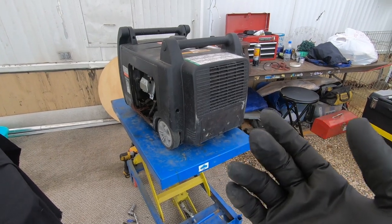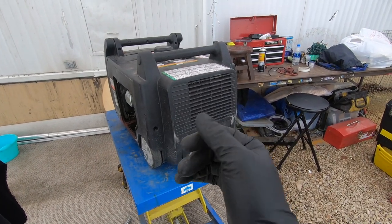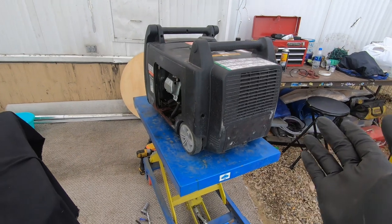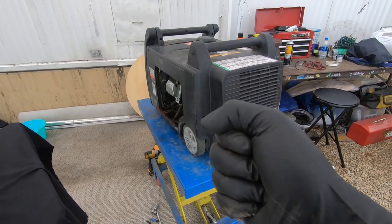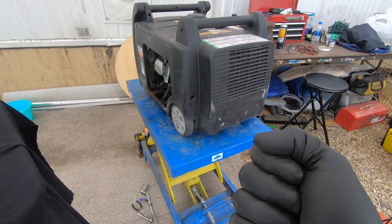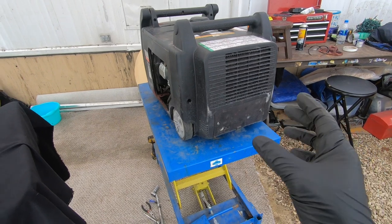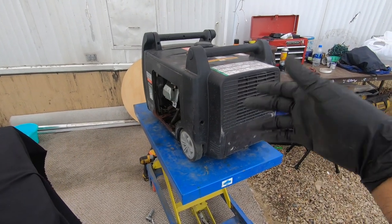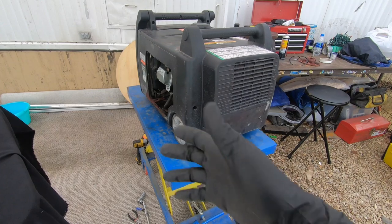A couple of symptoms occur: one is that the generator revs all the way up and the auto throttle seems to do nothing — it should never go to redline by itself, the inverter board should prevent that. Another sign is that you pull the cord and it doesn't turn at all — you may think the engine is seized or flooded. What happens is when the inverter board fries and creates a short, because it's directly connected to the electrical system, it electromagnetically locks the engine.